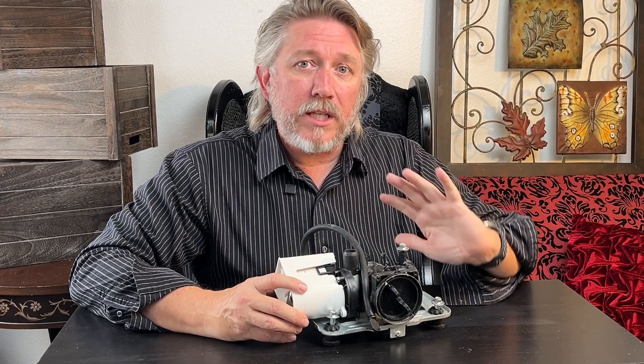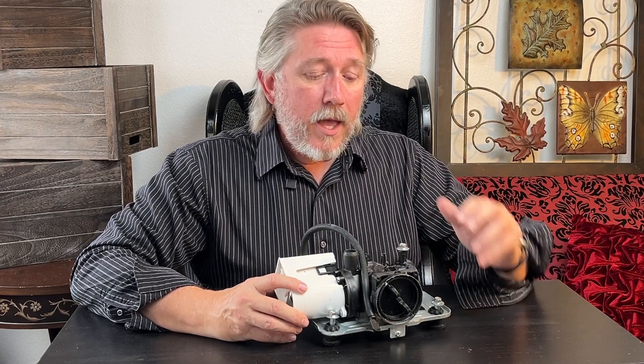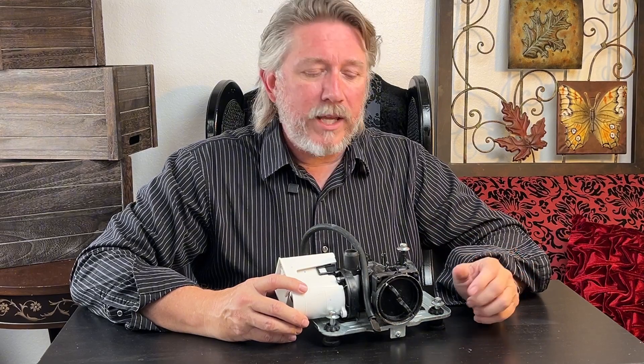Unfortunately I wasn't able to remove this pump from underneath the machine like you see in some videos, because we have the pedestal installed. I also didn't feel comfortable tilting it up with that much weight balanced over me, so I feel like going through the front was a safer way to go.